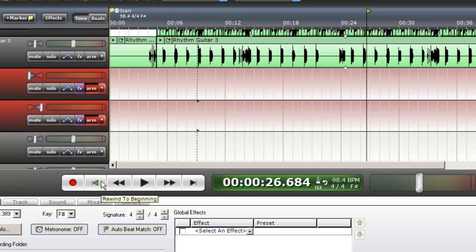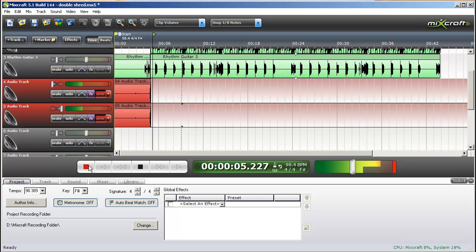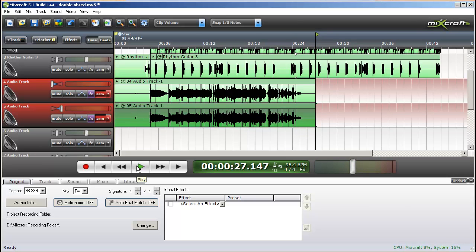Let me record a real short lead riff here and then we'll switch over to the other way of recording in stereo. That's my interpretation of a funk lead. We'll switch over to the other driver real quick.